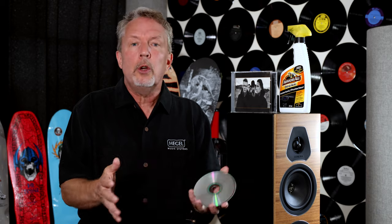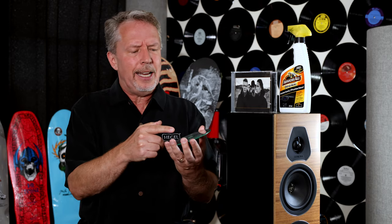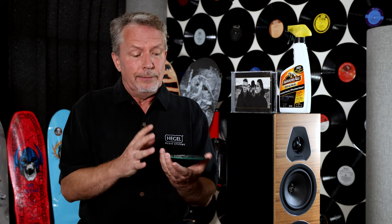I actually treated this disc with Armor All about a year before that. I had first heard about Armor All for CDs in the summer of 1989. I was sitting on a patio having a beer with some audiophile friends and I was telling them that this disc had simply stopped playing in my CD player. I put it in the tray, pressed load, and it wouldn't recognize it. I couldn't see anything physically wrong with the disc, and I tried cleaning it, but it just wouldn't play.